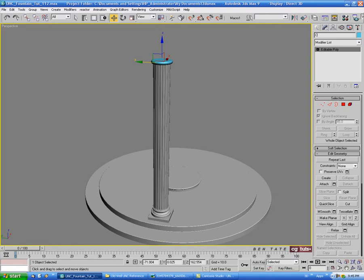We'll just name this - let's call it 'column top 01'.